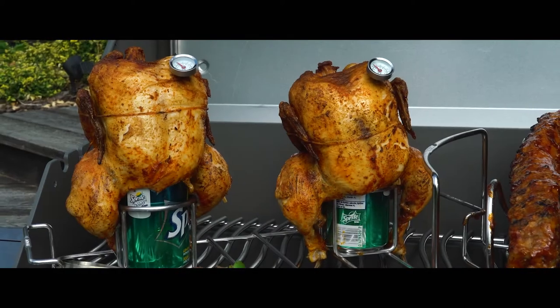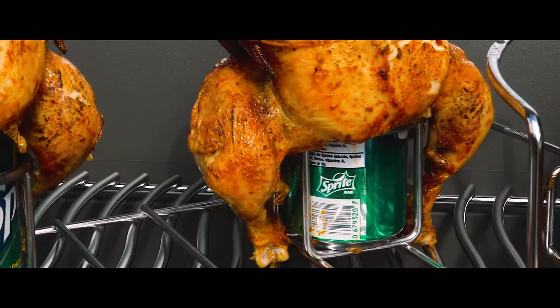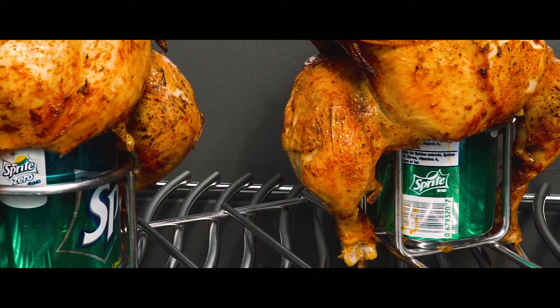Always a party favorite, a double beer can chicken roaster is also included in durable stainless steel that's easy to clean and maintain.